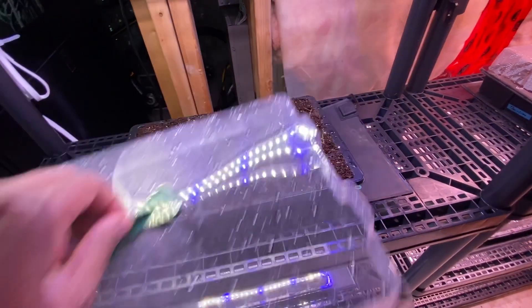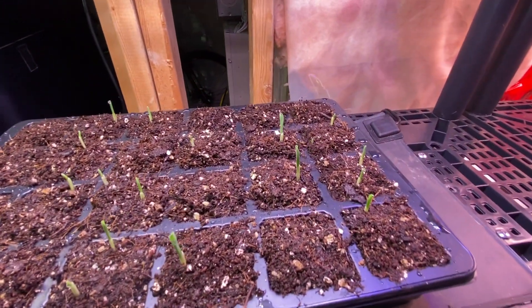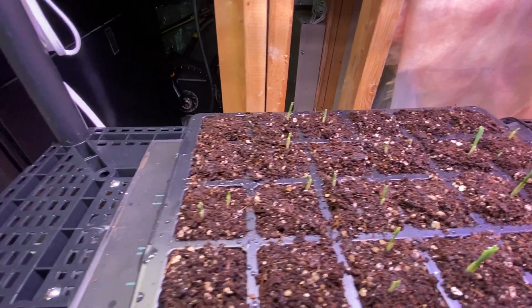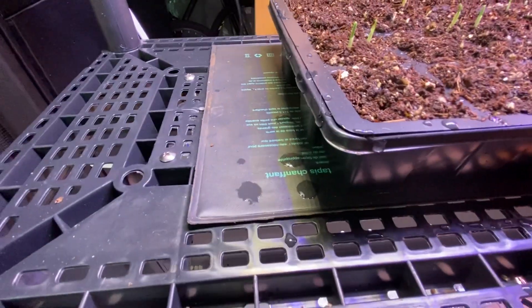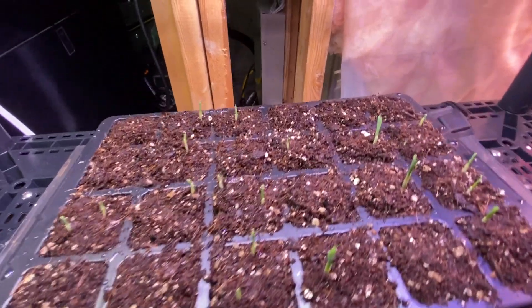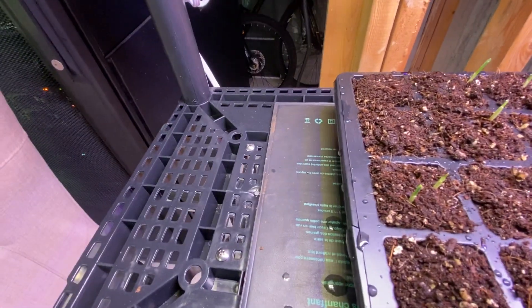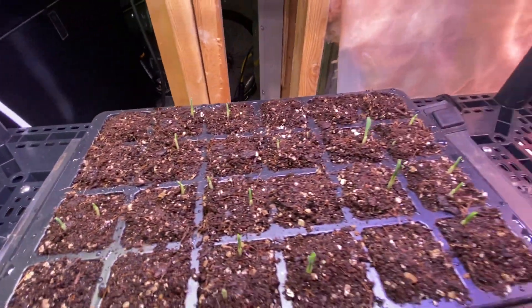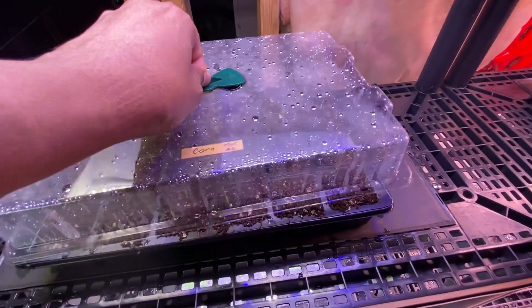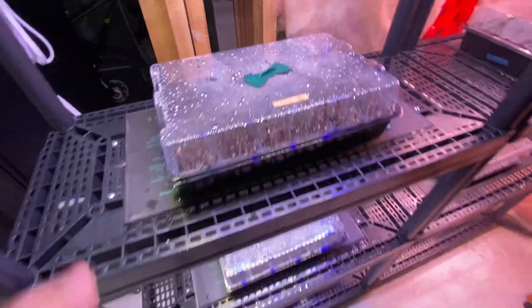Today's Wednesday — I planted these on Sunday March 6, and pretty good results so far for the corn. The heat mats and the lights are on the same timer. I'll probably keep this going until the end of the week, and at that point whatever comes up comes up and I can shut off the mats.